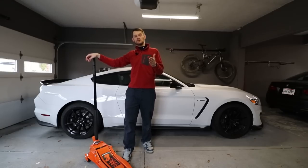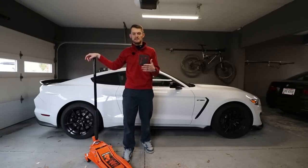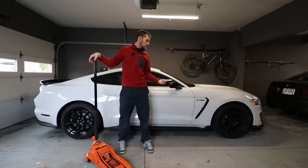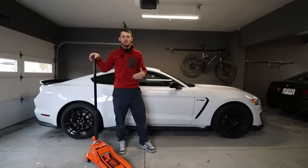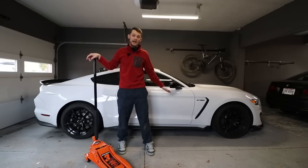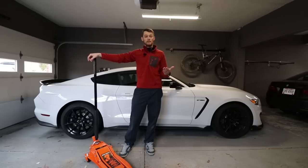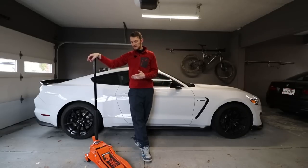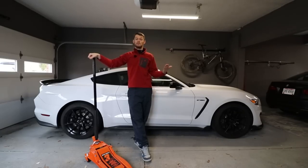What we're going to do here today is basically dive into this jack. I'm going to show you guys all the features, all the specifications, how low it goes, how high it goes, all that kind of stuff. And then we're going to jack up my GT350 here to see its low-profile capability — this is the lowest car I have. Then we'll bring in my Land Cruiser and compare, and I'll give you guys details along the way of things I've observed with this jack and whether it makes sense for you to buy.